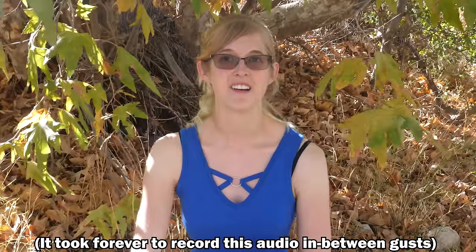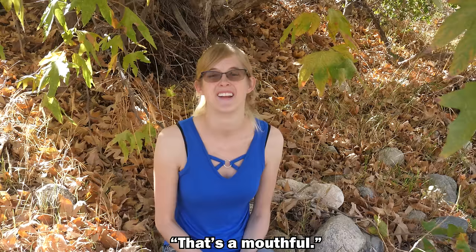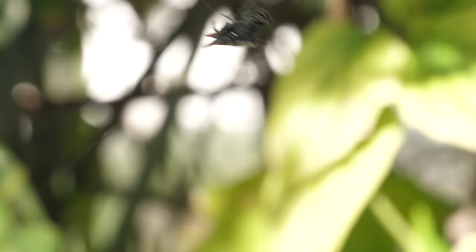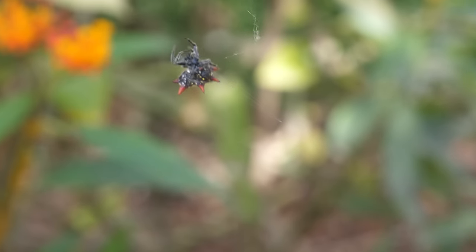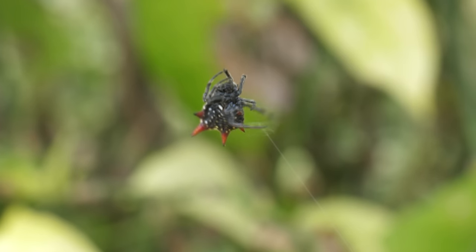Behind-the-scenes outtakes: the hosts deal with a persistent fly buzzing around during filming, interrupting multiple takes — including lines about orb weaver webs, the genus Argiope, the UV light theory, the golden silk orb weaver, and the species name Trichonephila clavipes — while joking about the distractions and waiting for the fly to leave before continuing.